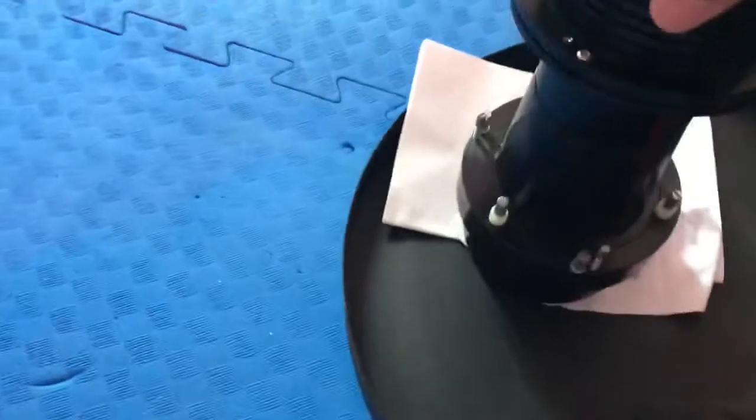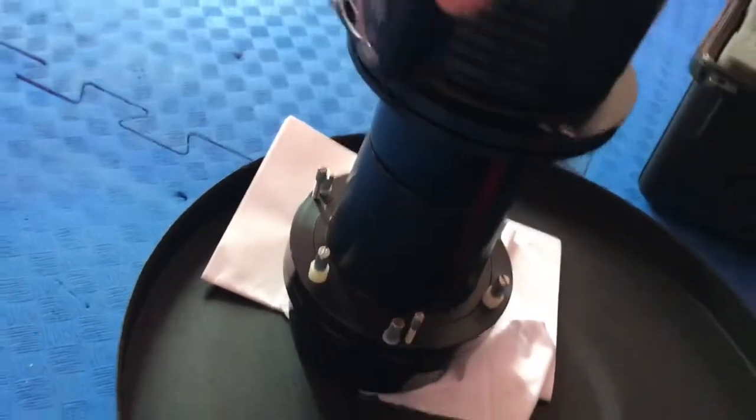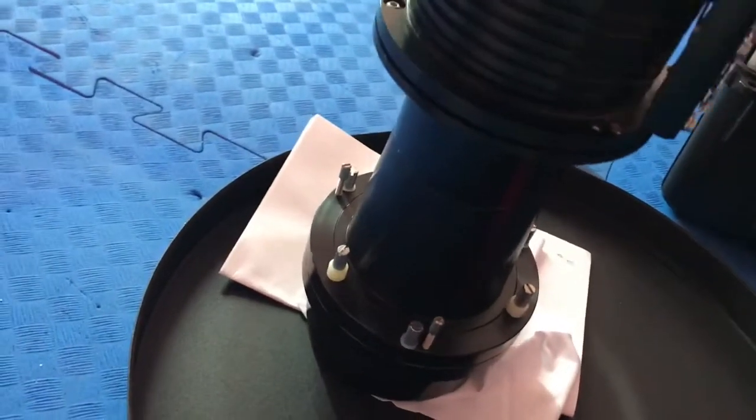I will attach it to the hyperstar — it's quite big and heavy. Now we want to remove the secondary mirror from the telescope.